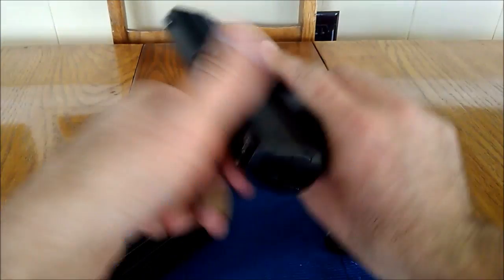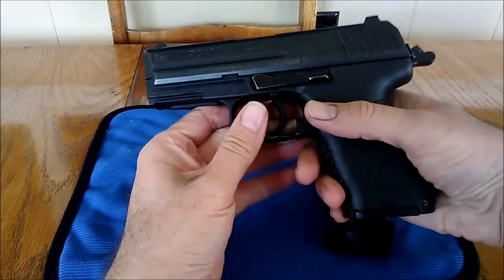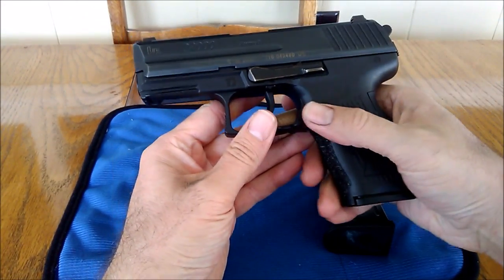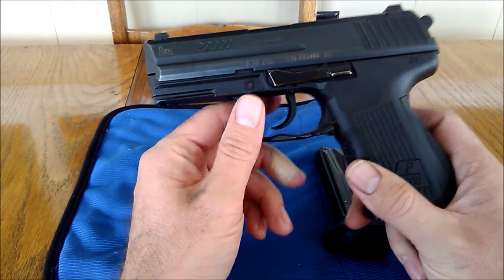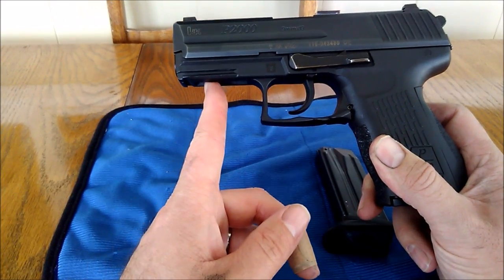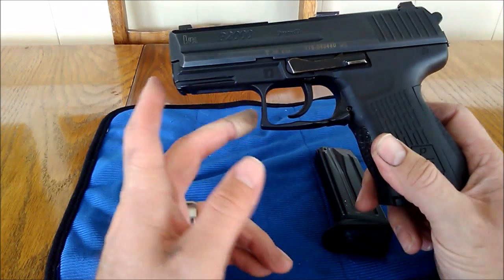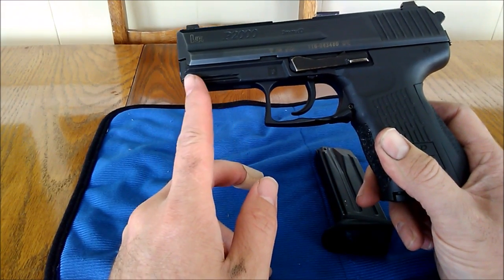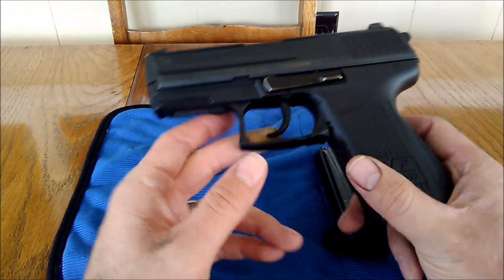Let me show you guys that we are empty, in fact. So let's hit that again. The difference between the USP and the P2000 is that the USP has that proprietary rail system on it, so this P2000 has a regular — it's not quite a 1913 rail, but more of the Glock-type rail, the rail that most accessories will fit on.